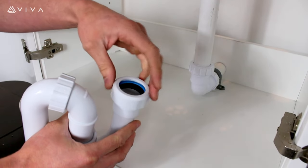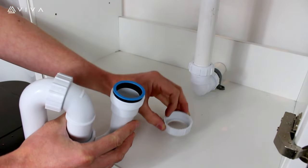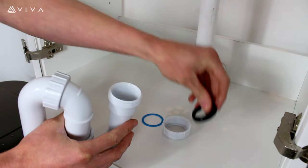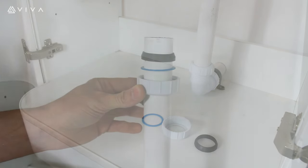Firstly, remove the outlet nut, plastic washer, and conical rubber washer, and place them over the waste pipe like so.